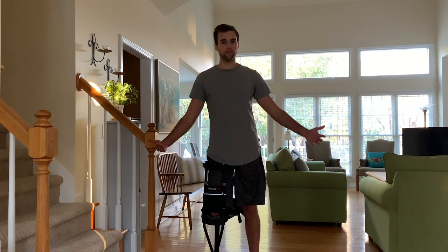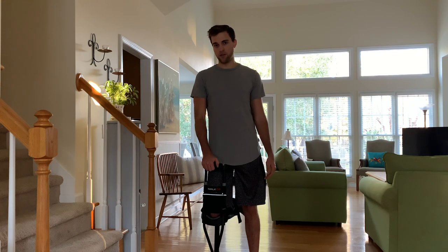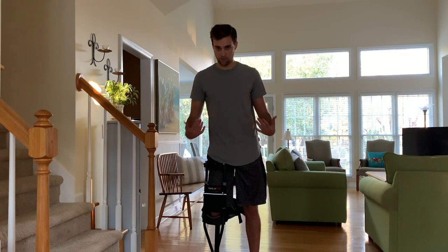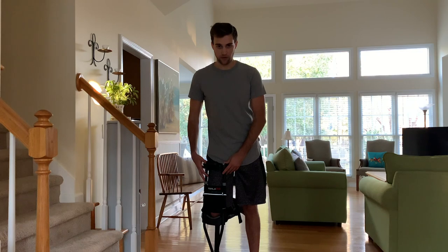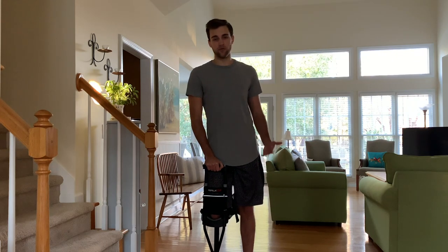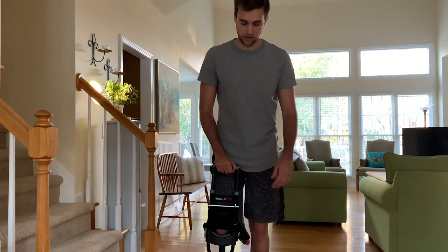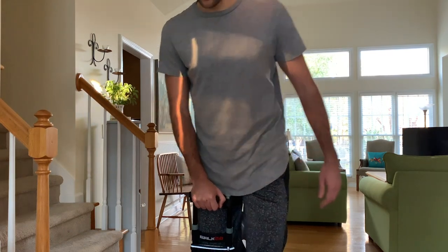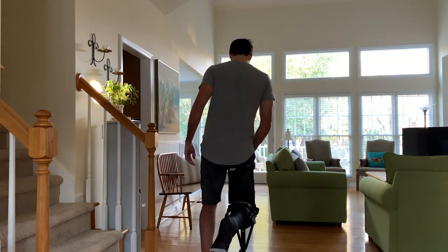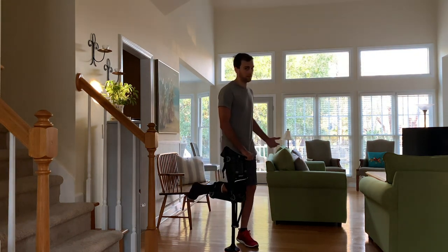Right now I'll demonstrate how I get around the house using the iWALK 2.0. You have two ways of moving around: one would be absolutely hands-free, and two would be having your hand on the handle and lifting it as you walk. I've had this for over a week now and it's pretty easy to get around. When you first get this device and set it up correctly, the first way to walk around is to put your hand on the device — take a step first with your non-injured leg, then bring the iWALK forward.